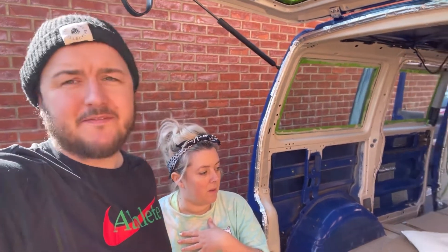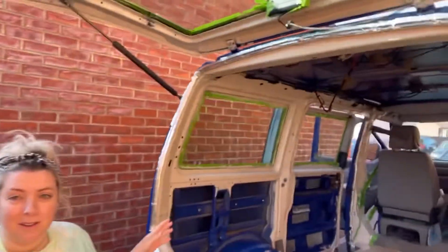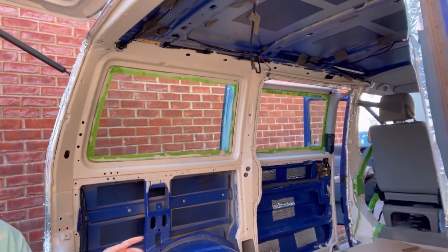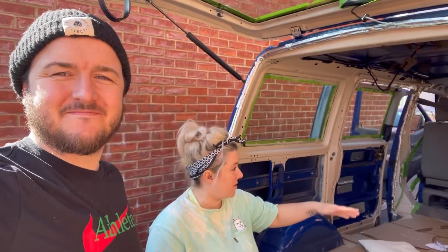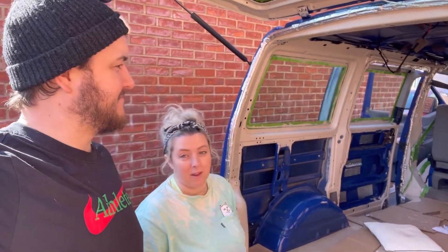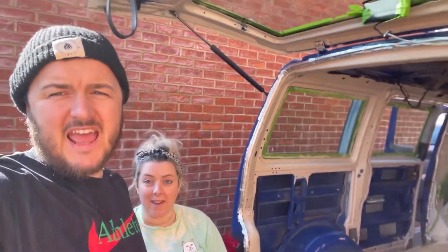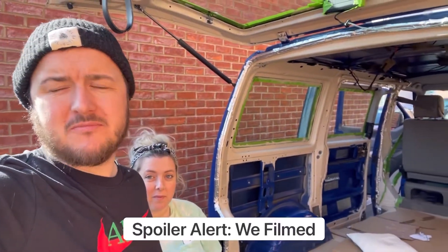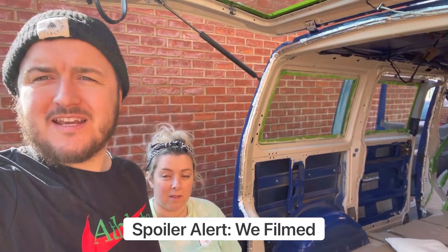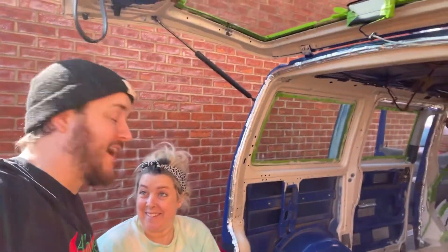It's only the first coat and we like it — it looks good. Obviously it doesn't look perfect right now because the walls aren't on, but everything that's blue is going to be covered in wood and furniture. That's a wrap for today. We're going to do more coats during the week, which we probably won't film, and then hopefully next week we'll see what we're doing next.